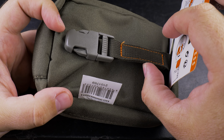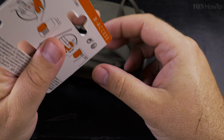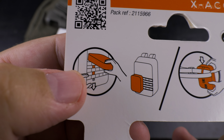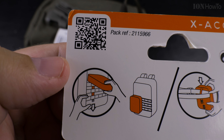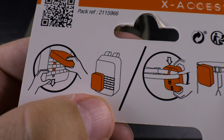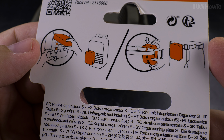It has this belt clip. The label will show you how you can use this — there's a QR code with information if you want to find out more. You can use this in a MOLLE-type kit on a backpack where you have belts to add and remove pouches, making it modular. You can also use it on your belt, but I don't really like that idea — it's not so interesting to me, though it is an option.